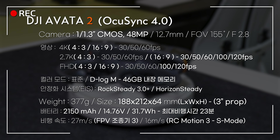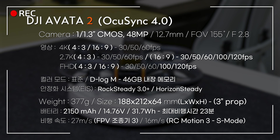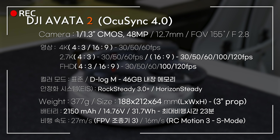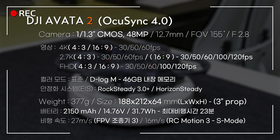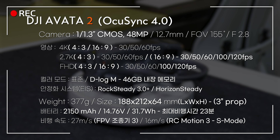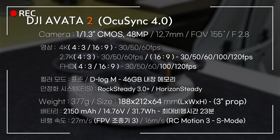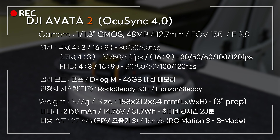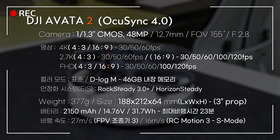무게는 377g으로 전작에 비해 더 가벼워졌습니다. 사이즈는 앞뒤 188mm, 옆 212mm, 높이 64mm로 전작보다 사이즈는 커졌지만 약간 더 슬림해졌습니다. 배터리 용량은 2150mAh에 31.7Wh입니다. 비행속도는 FPV 조종기 사용 시 최대 27m/s, 모션 컨트롤러 스포츠 모드에서 16m/s로 비행 가능합니다.